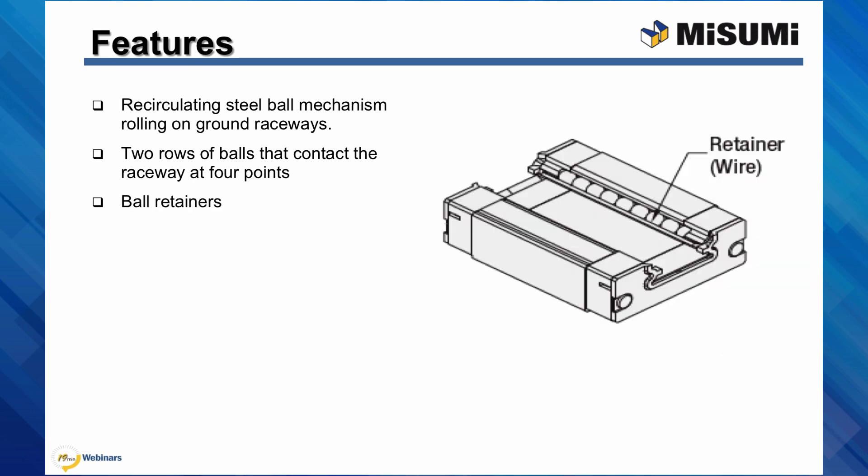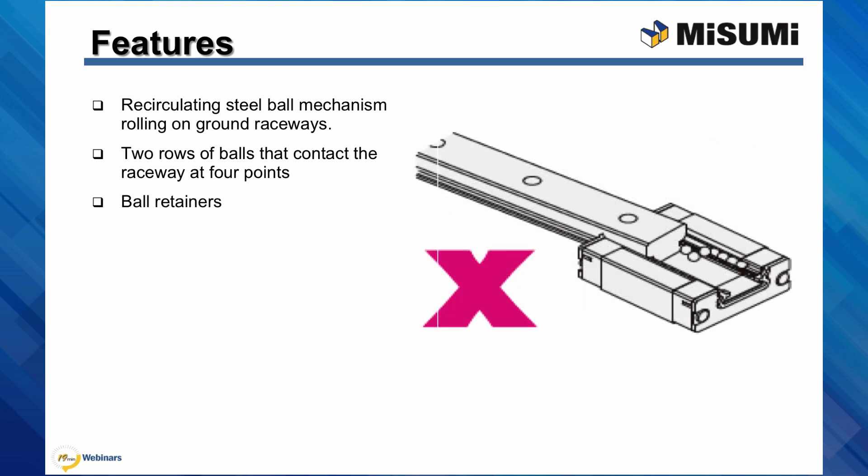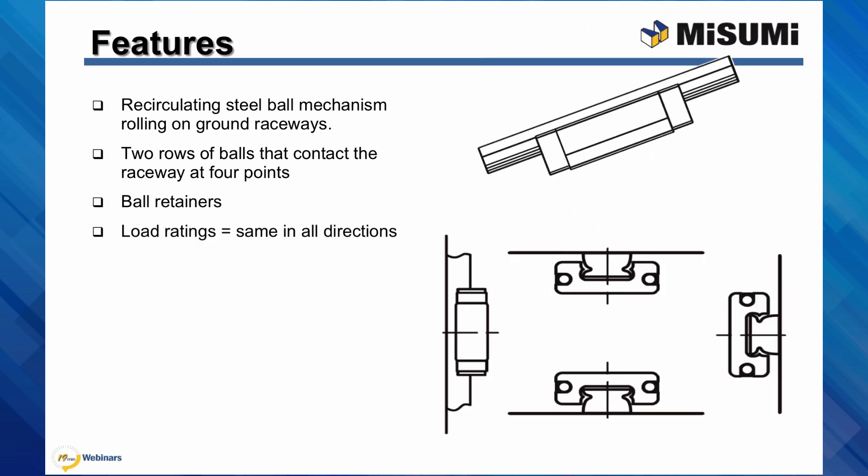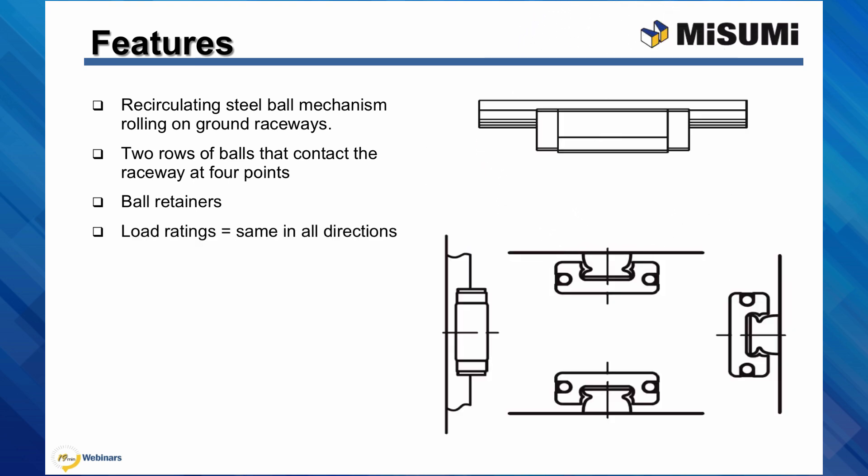The blocks have ball retainers that allow the blocks to be removed from the rail without having the balls fall out. Keep in mind that while ball retainers are provided, care must be taken when inserting the rail into the block, as misalignment can bend the wire retainer, allowing the balls to fall out. Load ratings are the same in all directions, meaning that linear guides can be used equally effectively in any orientation.